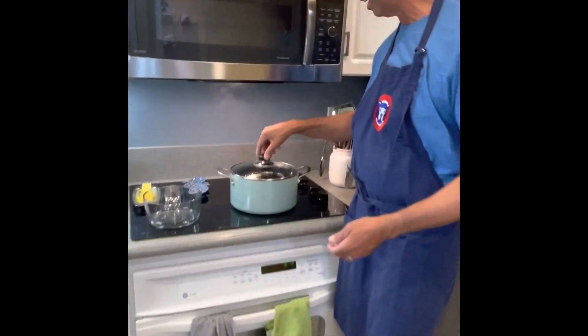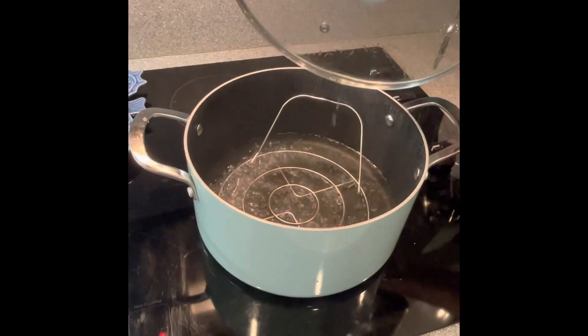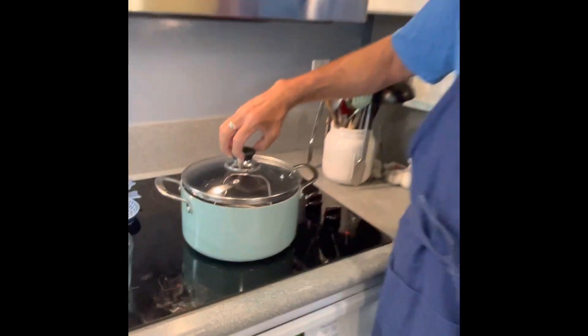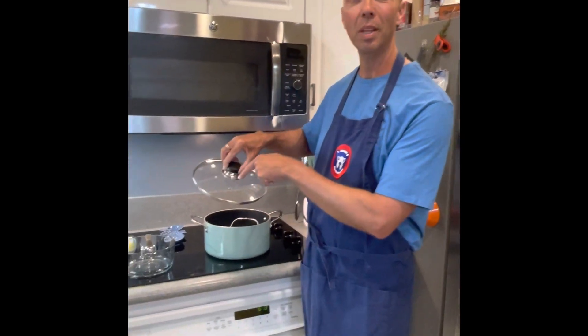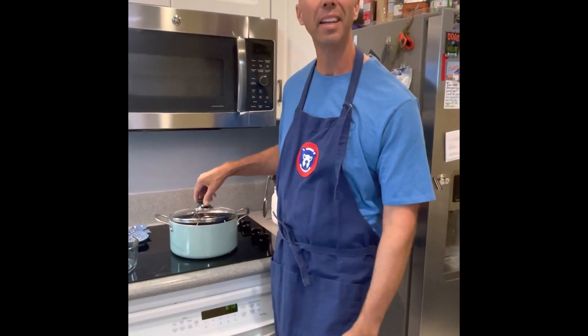In preparation, we've got a large saucepan with a trivet in there. We've got some water boiling because we're actually going to steam the sticky egg pudding. You can either get a lid with a hole in it to let the steam out, or you could just place the lid on and keep it ajar.